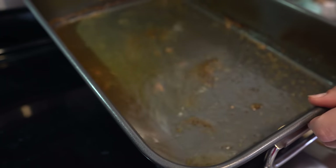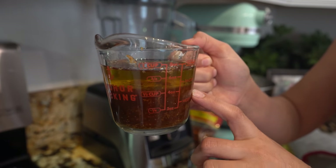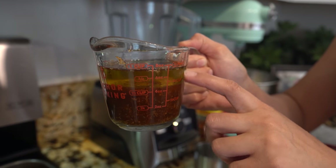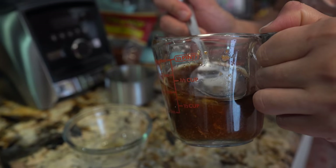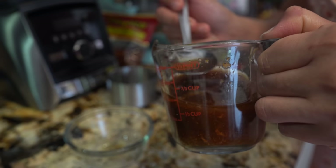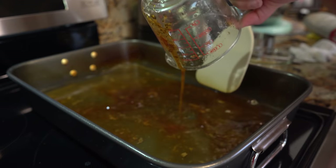Transfer the remaining liquid from the meat into a cup and add one cup of water so we can use it to make our sauces. We're going to remove the fat from the remaining liquid so we can use the rest as our broth. Mix it back into the water.